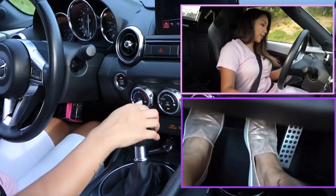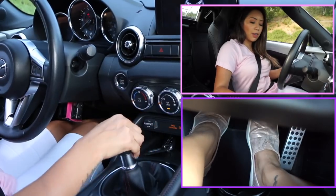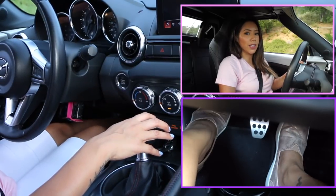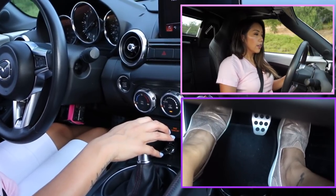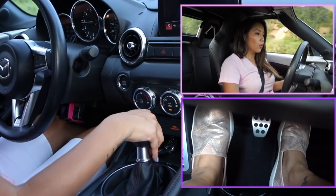If you just let go of the clutch right away, your car will stall. So let's demonstrate: push down on the clutch and put it into neutral, push down on the brake, push down on the clutch, start up the car, pop it into first, take your foot off the brake, and then press on the gas slowly — just like that — so it's smooth.